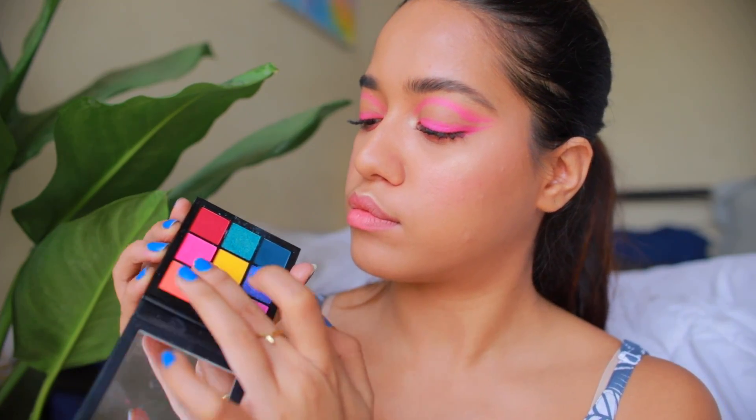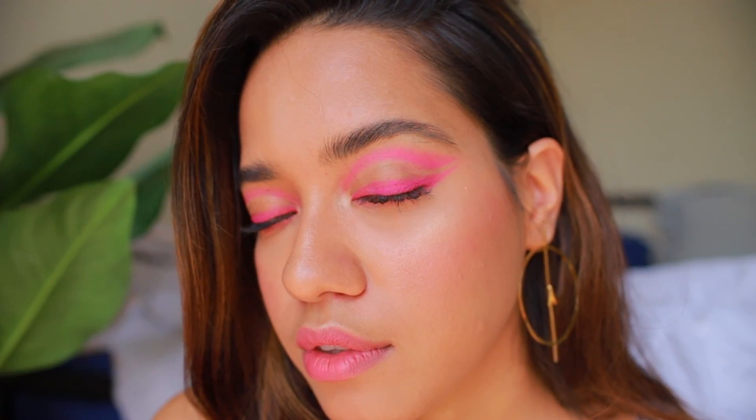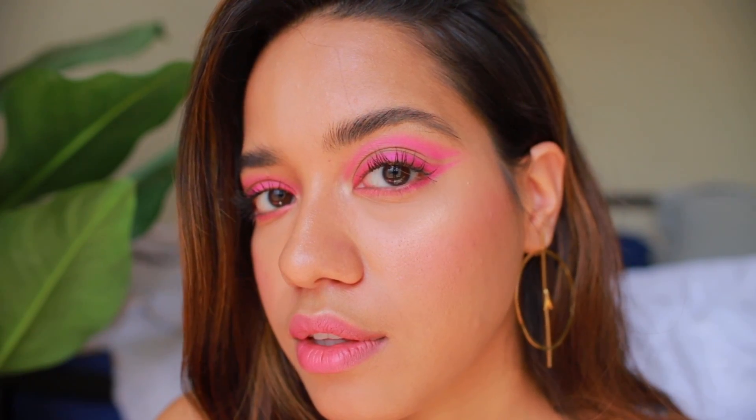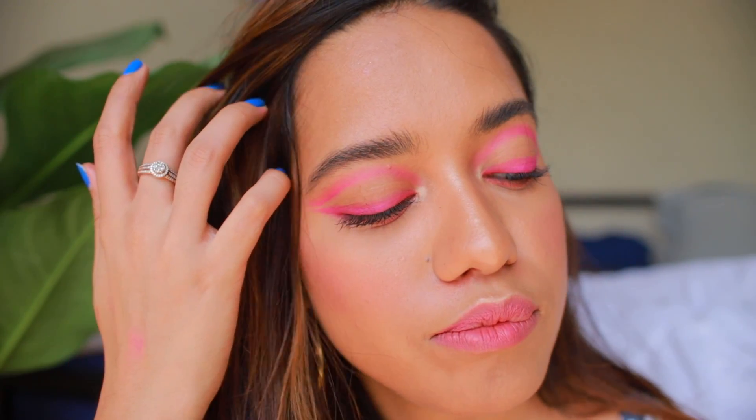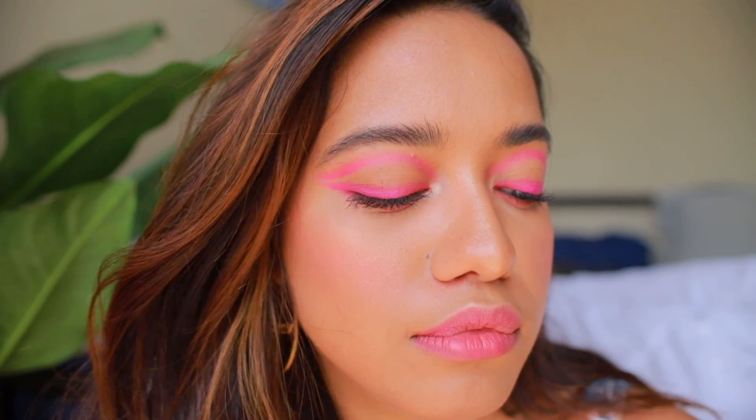For my lips I just went ahead and used the same eyeshadows that I applied on my eyelids, just to keep the look monochrome. So that's it — this is the finished look! I really hope you guys enjoyed this makeup tutorial. Make sure that you are subscribed to my channel for more videos like this, and I will see you in my next one. Bye!